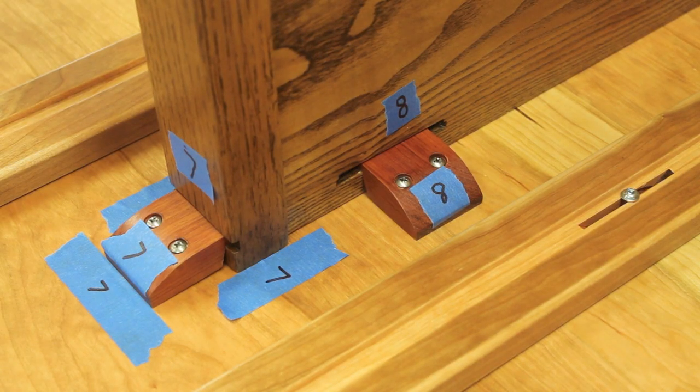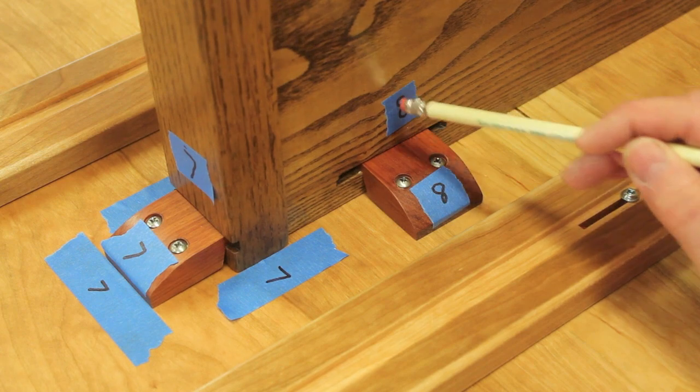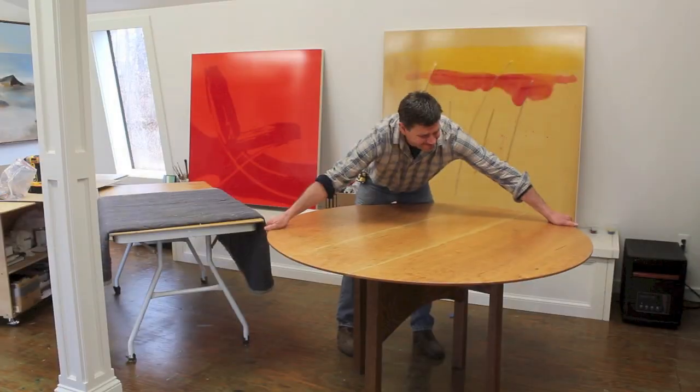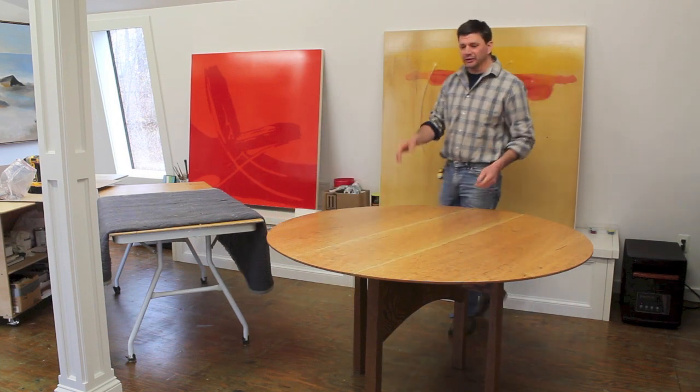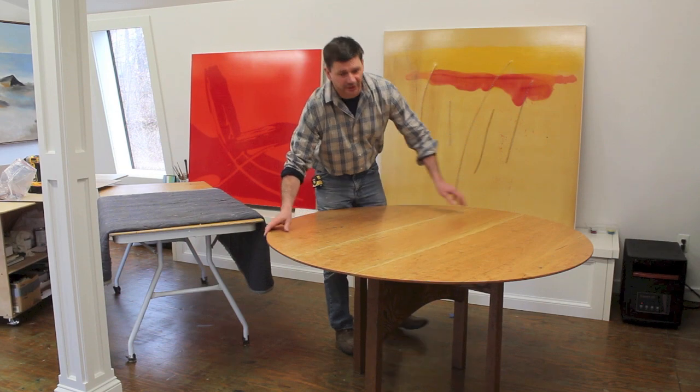I'm going to need to disassemble the table to get it out of the shop door and fit it in the kitchen, so I've taken a minute and labeled all of the parts. Now the only thing left to do is bring the table in the house and put it back together. Thanks for tuning in — I'll see you next week.